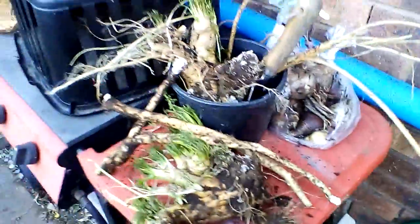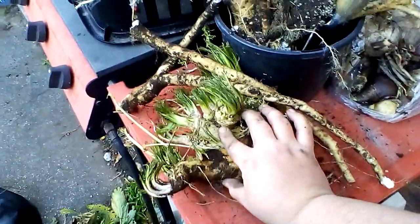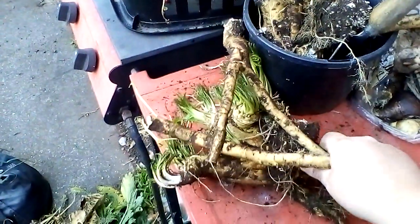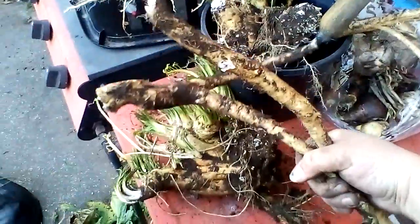All of this here is what I've pulled up from the ground today, because I thought I would give a try at making some prepared horseradish for cooking — in food and sauces and stuff.